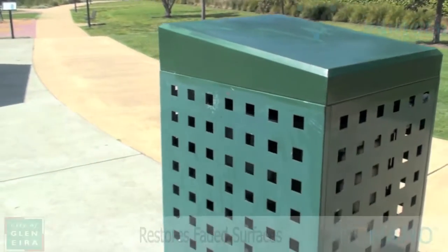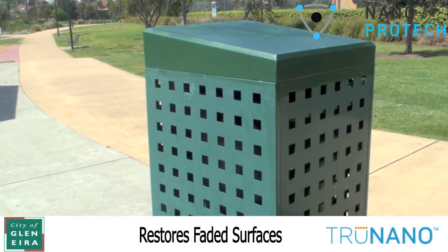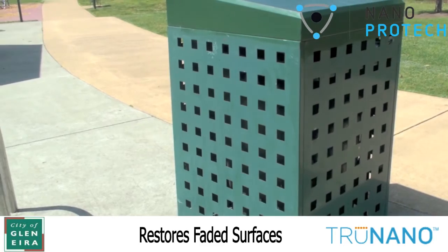We'll move back here now so you can see when I apply the Nano graffiti armor, the color restoration in the actual green will be amazing.